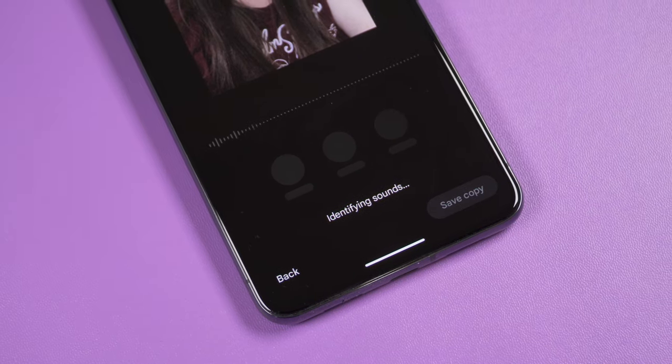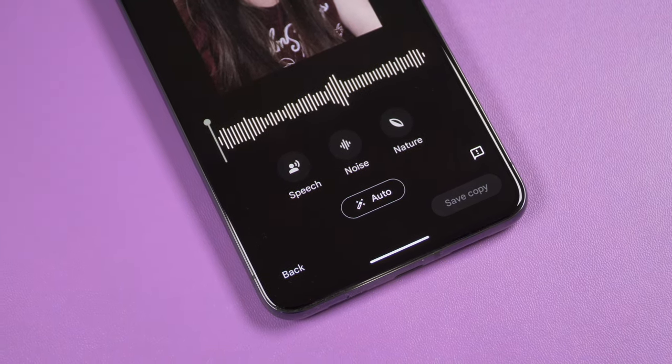One of the new features on the Pixel 8 Pro is the audio eraser — you can improve the audio in your videos making noise less destructive. Quick test: my daughter keeps interrupting. The result is not perfect but slightly better — the background screaming seems less annoying, though my voice got quieter and a little muffled too. This feature works great on monotonous noise like running water.